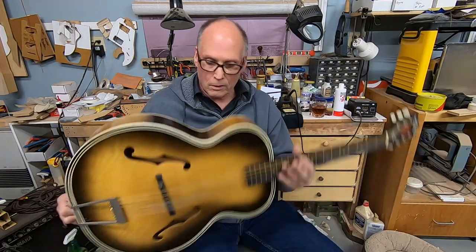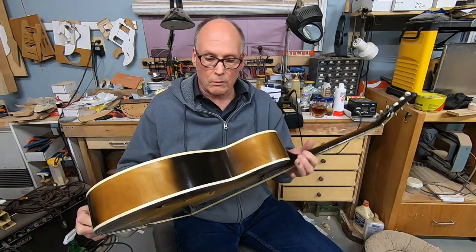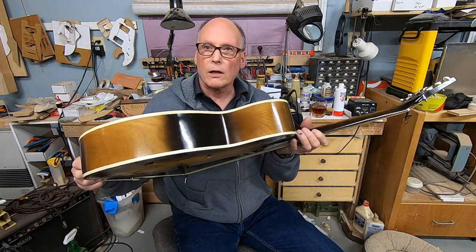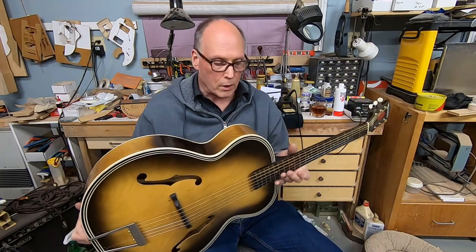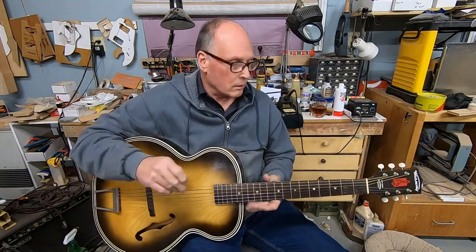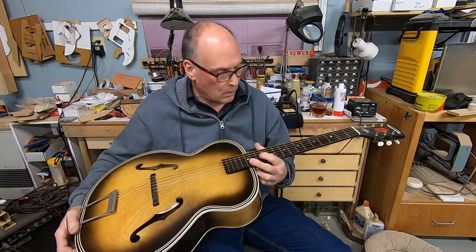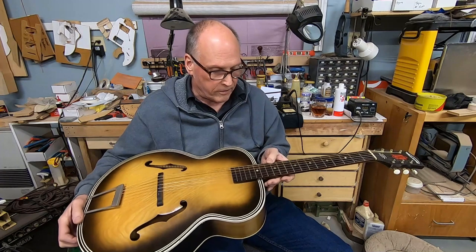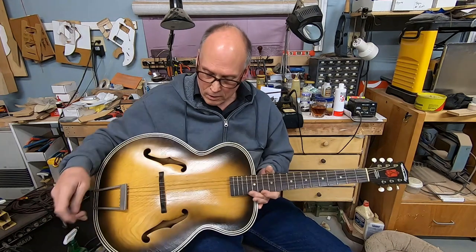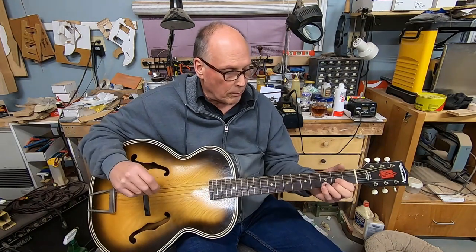I actually just decided to paint the binding on the way they had it originally. I'm not a hundred percent happy with the color — it's a little more yellow than the original white that they put on it. Right now this is going to be a set of 10 through 52 Ernie Ball Earthwood Rock and Blues, probably.